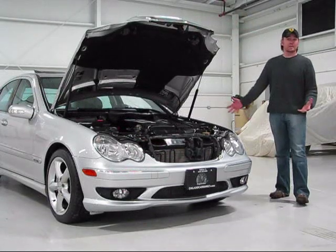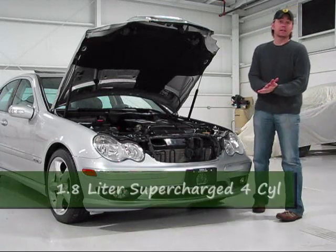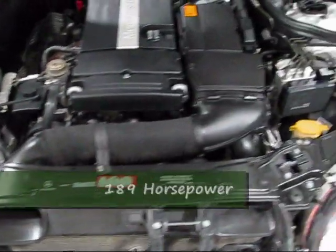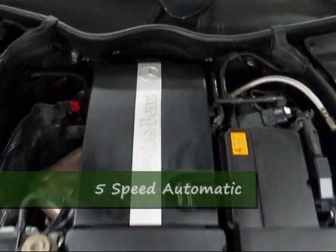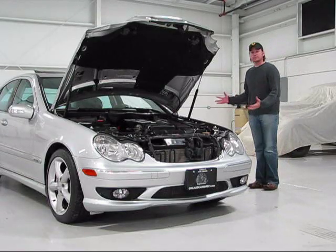Under the hood of the Mercedes-Benz C230 Compressor Sport. 'Compressor' does mean supercharged — it's the German variant of the word. This is a 1.8-liter supercharged 4-cylinder. Smaller engine, but with the supercharging capability. It's a 189-horsepower engine, which doesn't sound like a lot, but you've got to remember the C-Class is a pretty small car.